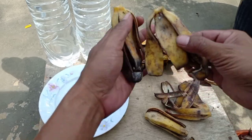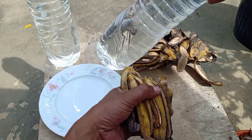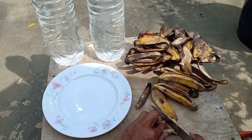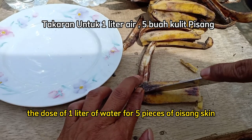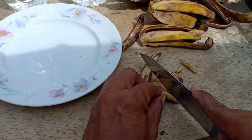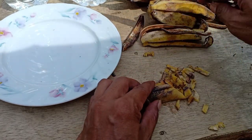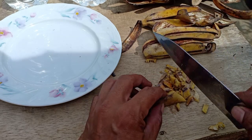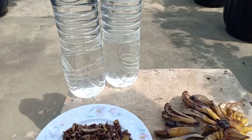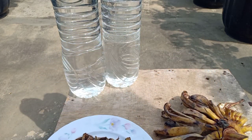Kita akan iris kulit pisang ini sekecil mungkin. Kemudian kita masukkan ke dalam botol bekas yang sudah disiapkan dengan 1 liter air. Untuk takaran 1 liter, kita menggunakan 5 buah kulit pisang. Setelah diiris-iris halus, dimasukkan ke dalam botol bekas.